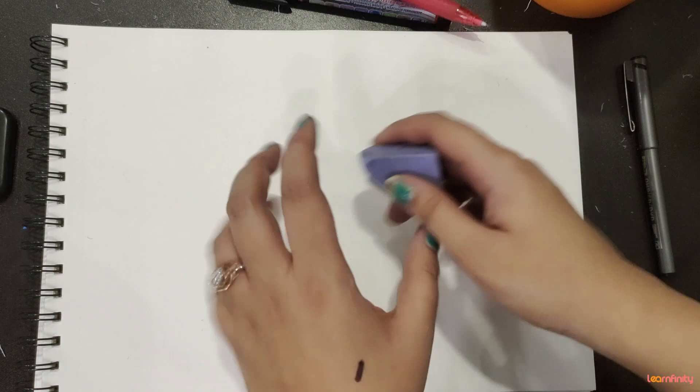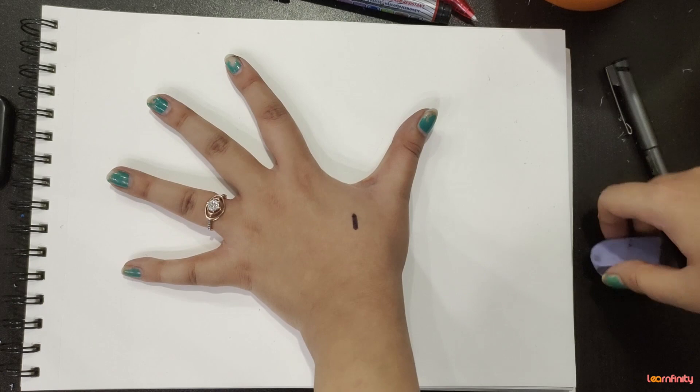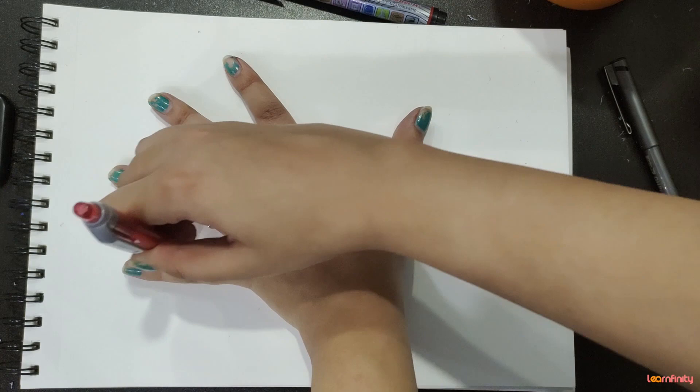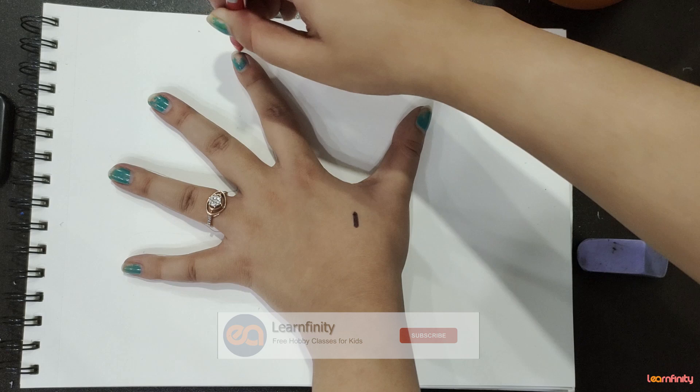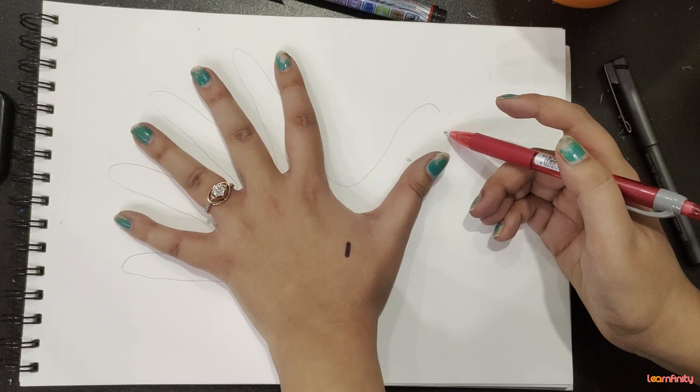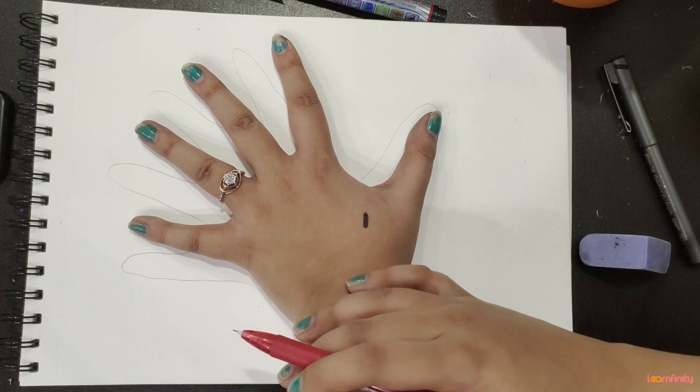So first put your sheet like this. This is an A4 sheet and I will just put my hand over here and start tracing with my pencil. Once this is done, I will put my hand like this on the space left and I will start tracing it again.